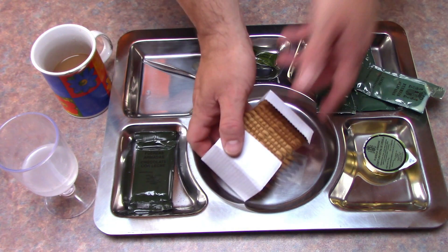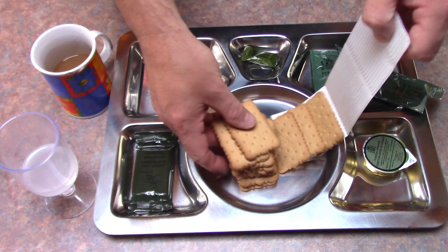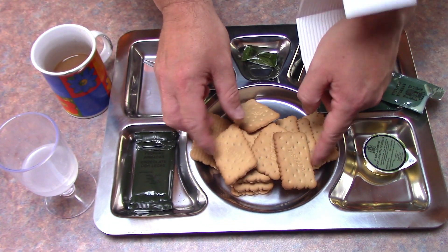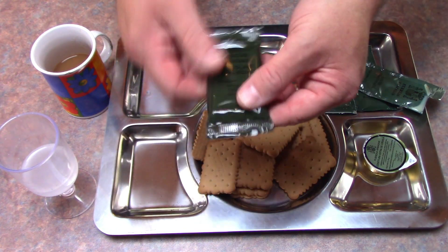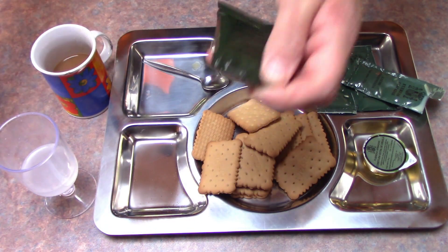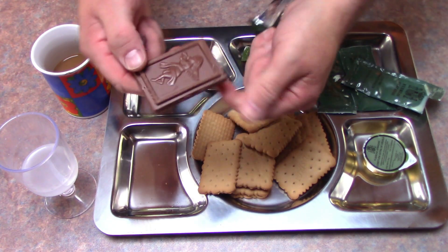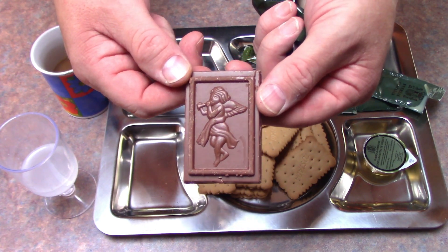Let's have a look at these sweet biscuits - nicely protected there. A nice pack of Tostada biscuits - I don't know if that's a brand in Spain, it probably is, it's probably a store brand, but there's certainly a large pack of biscuits there. We'll have a look at this chocolate - one thing you do notice: it's a very, very sugar-laden breakfast. Not a lot more than just sugar, but a very nice looking bar of chocolate with a little sculpture on there.